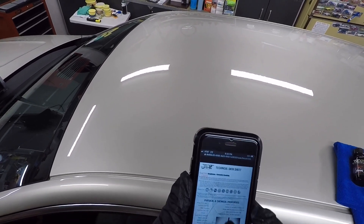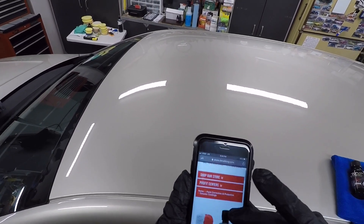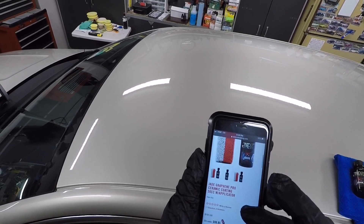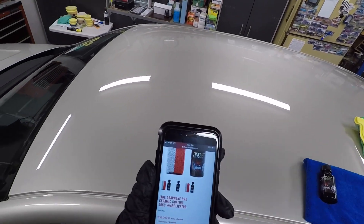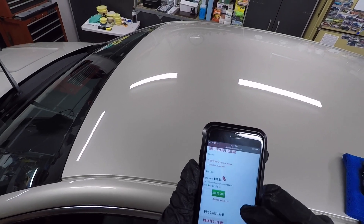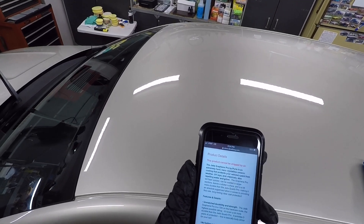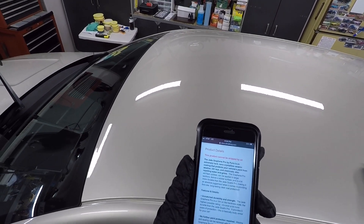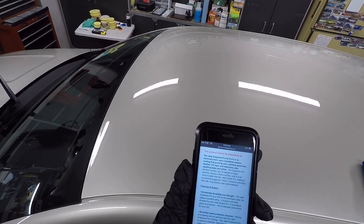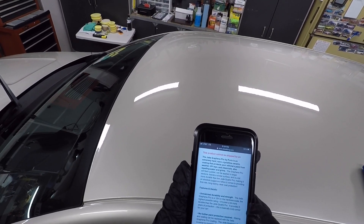You can actually apply the coating pretty fast. You can buy it from Detail King — that's where I got it. You get the Graphene Pro coating, 50ml with the applicator — this is actually a coating saver applicator — and it's $99.95. The Graphene Pro has a 10H hardness. The Jade Quartz Pro has a 9H hardness, same with the Jade Quartz. This one has a 5-year rating.